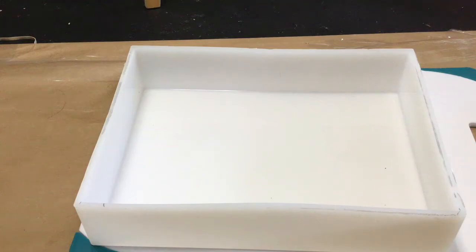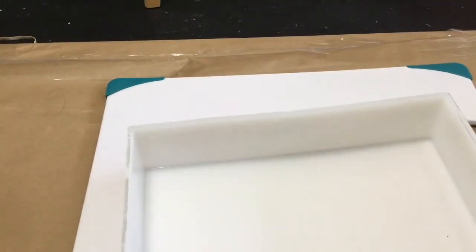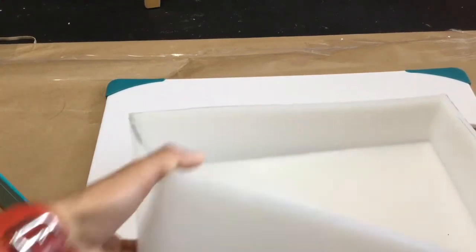Hi! I wanted to show you my latest purchase. This is a silicone liner — an 11-pound silicone liner from Nurture Soaps. I was actually just buying Micas but then I saw it on their website and I saw that it was around $23.